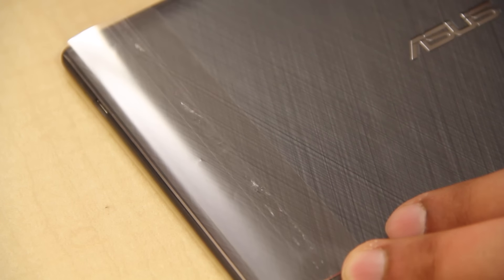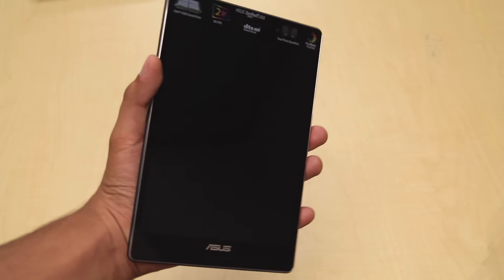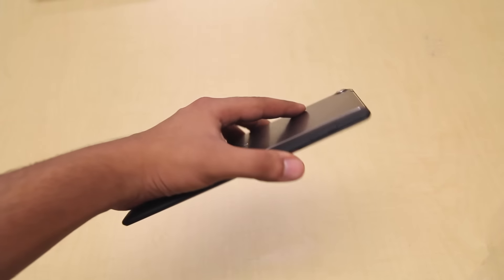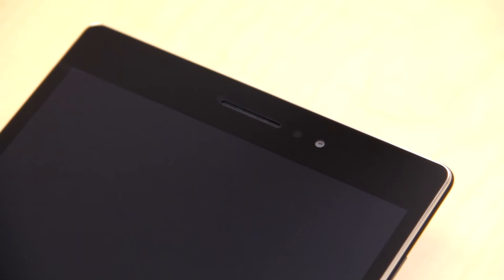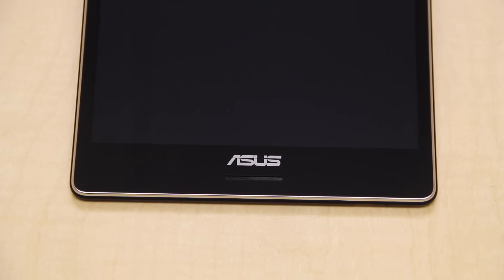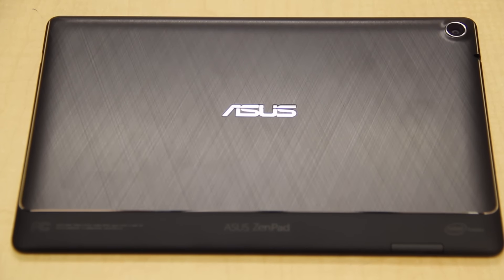Let's get to the tablet itself and peel the packaging off. This tablet is basically a cheaper alternative to the iPad mini, simply because of its very similar size and design. One of the best features about this device is that the display is a 2K IPS display, which means it's just packed with pixels — I'll talk more about that in my full review.